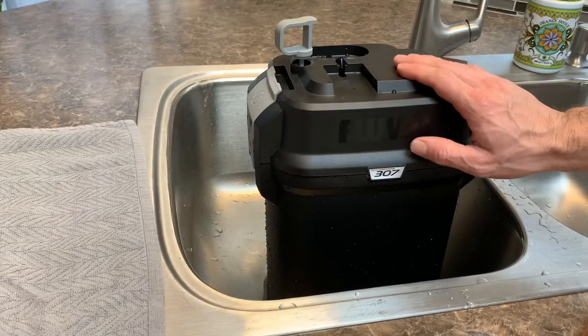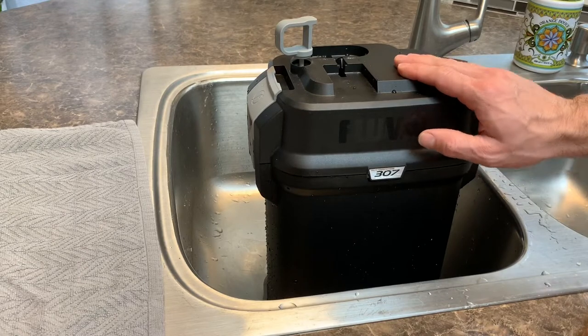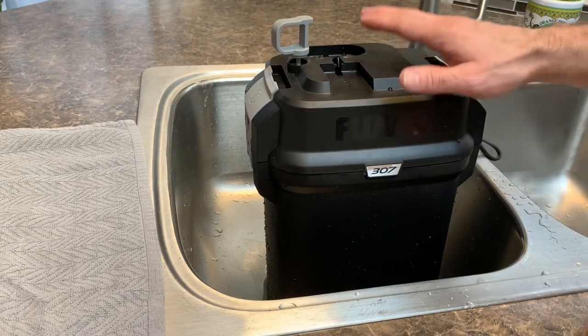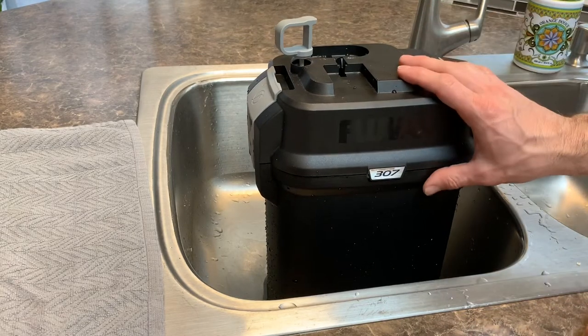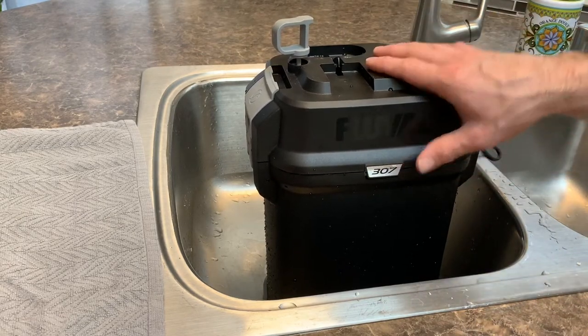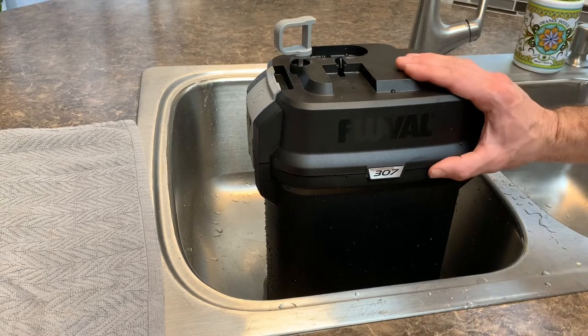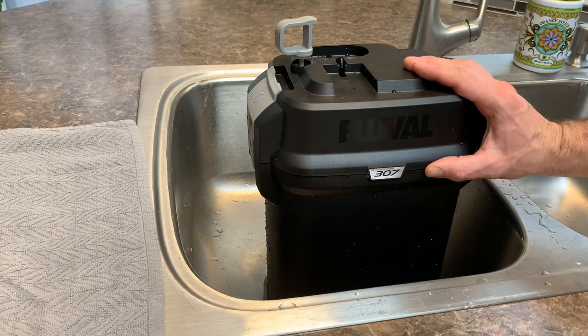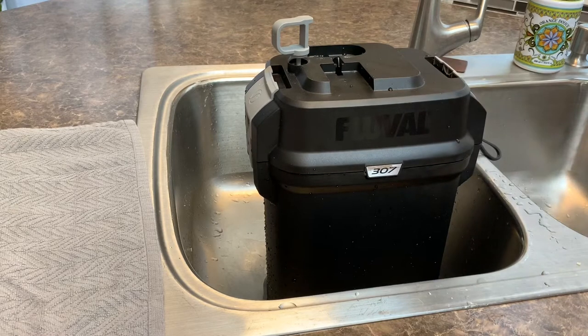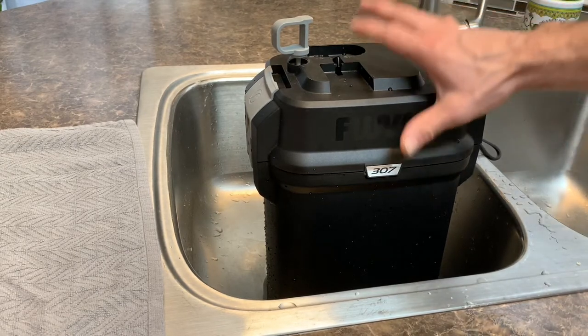This is one of the quietest filters I've ever used and it keeps our turtle tank as clean as we could hope for. Before purchasing this specific filter, I was cleaning it about every two or three weeks, and now I can go about a month and a half without having to clean it. I just keep cycling a little bit of water out of it.